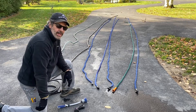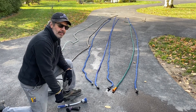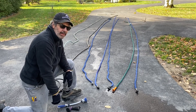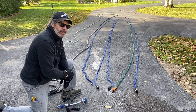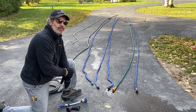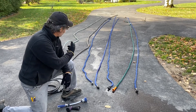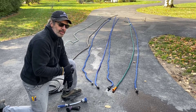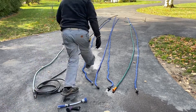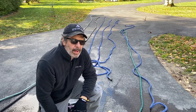Now I've laid out all my hoses on the driveway and taken all the nozzles off, but these hoses might still have a little bit of water in them. We're running slightly downhill but not really enough to get it all out. I could hook my compressor up to each one and blast them out, but I'm going to do this the old-fashioned way — the way Sir Isaac Newton would have done it — using gravity. I just walk down to each end, throw the hose over my shoulder, walk it down the driveway, and shake that water out.